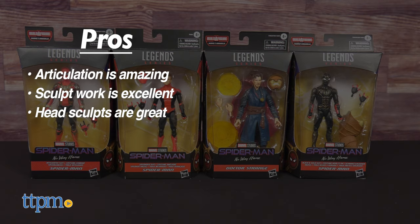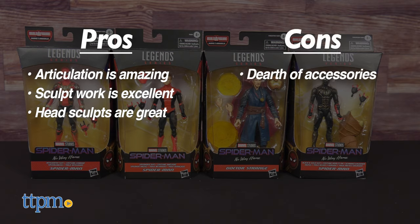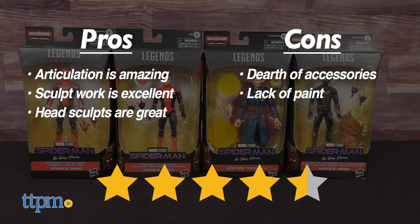Plus the head sculpts are great. Cons include a dearth of accessories on a couple of figures and the lack of paint on some details, such as the aforementioned sculpted web pattern. Adding a small wash would elevate the figures just a little bit more. Despite these flaws, I give the set of Marvel Legends from Spider-Man: No Way Home a near-perfect 4.5 out of 5 stars. Definitely pick these up if you're interested.